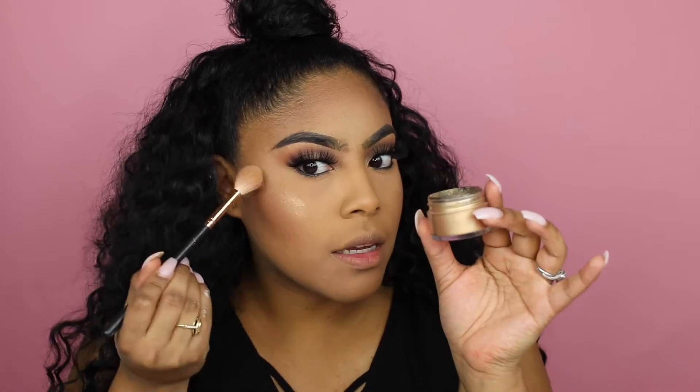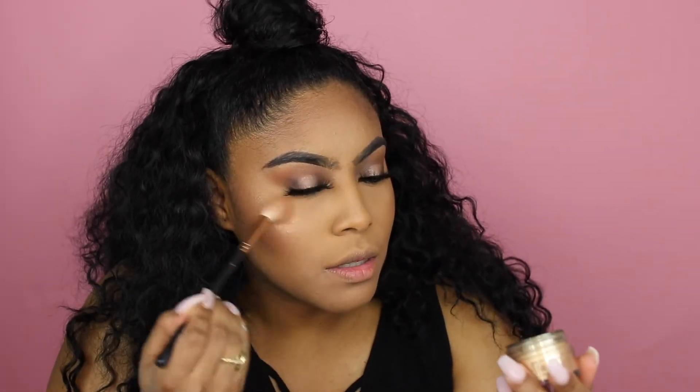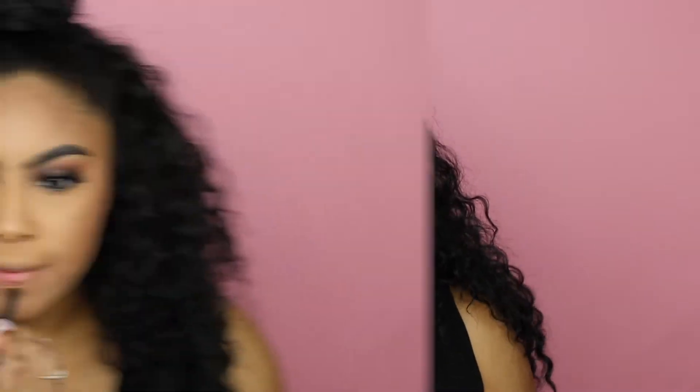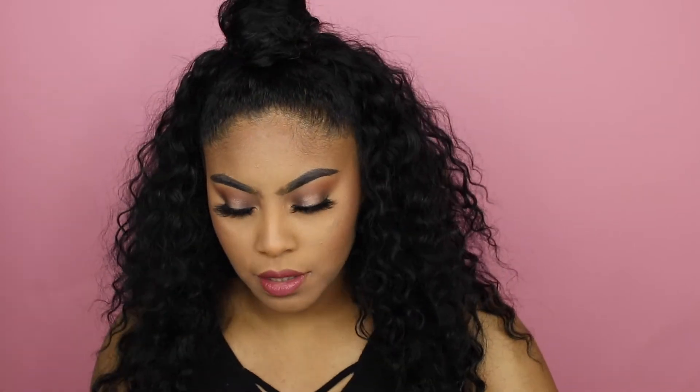I'm putting on the Shayla highlighter — every time I put this on I surprise myself. I get so excited at how pretty it is. I'm putting on lip liner in Cork and then the ColourPop lip color Come On Sis by Shayla — I haven't used this one before, so I'm trying it today. I'm putting Knee Freak on top of it too.